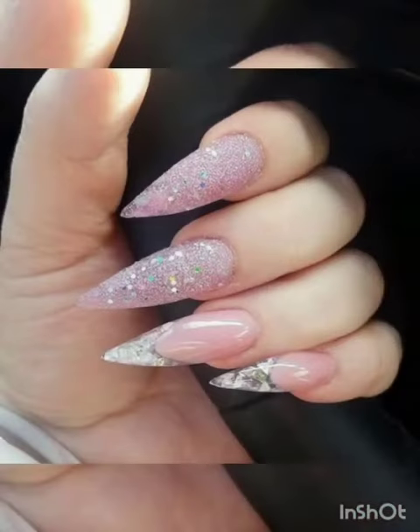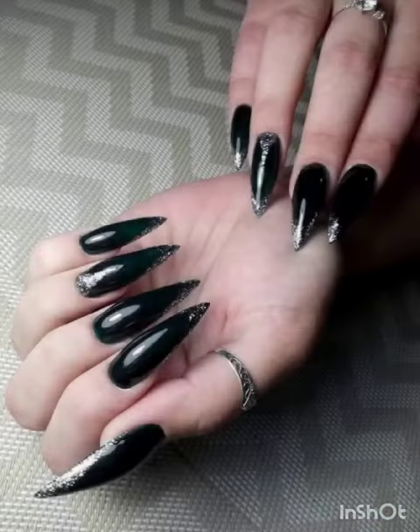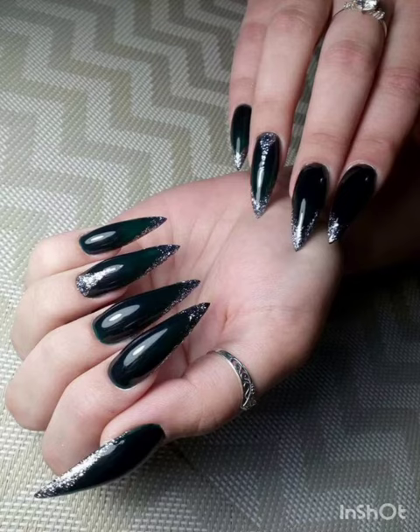Ombre obsession — create a stunning gradient effect with ombre short stiletto nails. We will guide you through achieving a seamless transition from one color to another for a chic and stylish look.